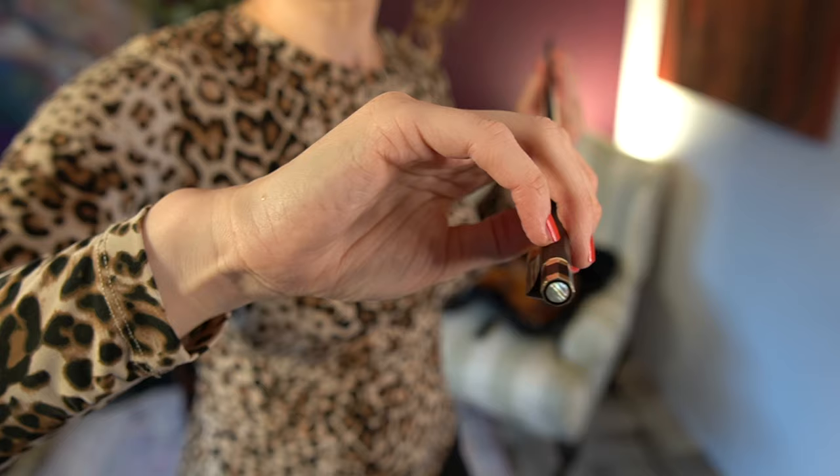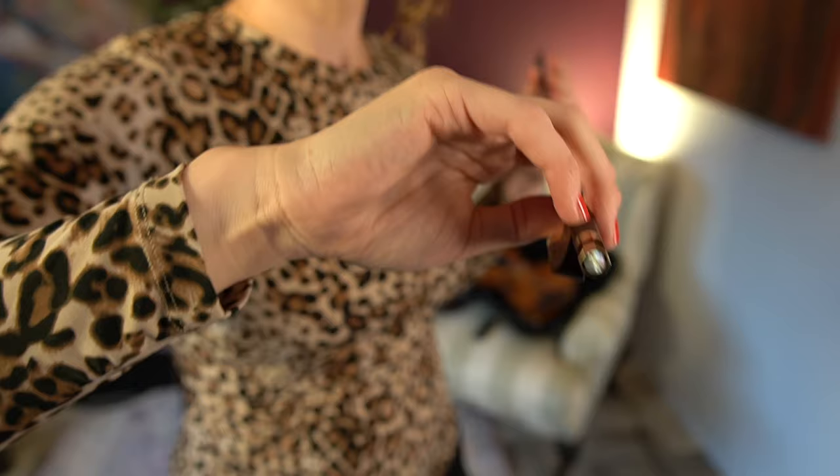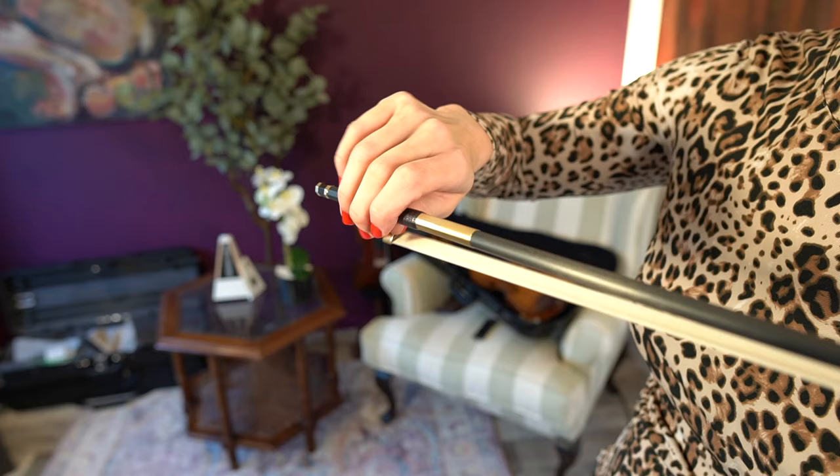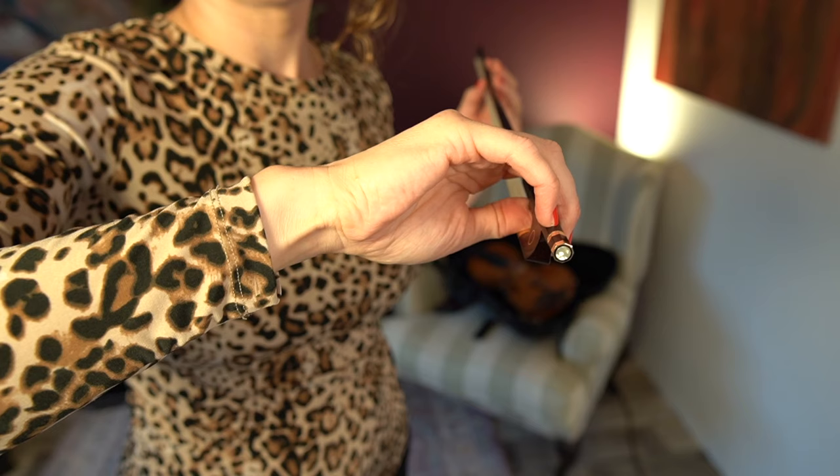The third movement is the tilt of the bow. With this you control throughout the bow stroke how much hair you use. Try tilting the bow a bit at the frog and you'll probably get rid of a jerky, scratchy bow change at the frog.